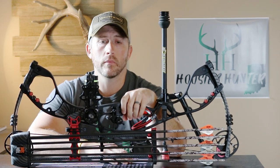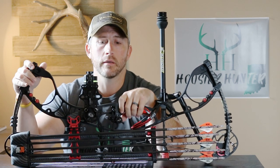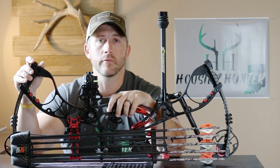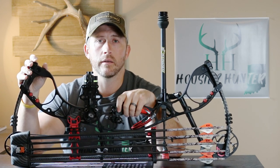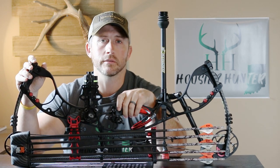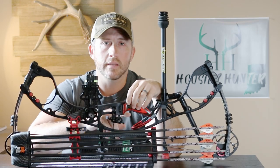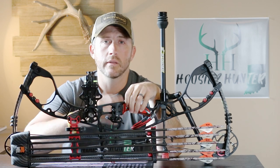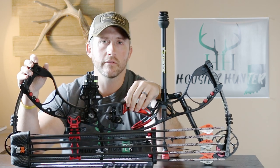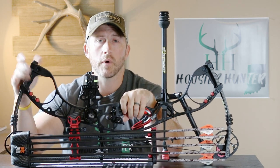A good bow shop will put you in many different setups, keep an eye on you while you're shooting, take notes, get an idea of what fits you best, and get feedback from you while you're shooting. You can compare three, four, or five different bows in different configurations to see what you're most comfortable with. If you're just starting out, I'd probably try to keep your brace height somewhere around seven inches — that seems like a good average, not too aggressive, but still a fairly quick bow and definitely quick enough to kill a whitetail buck.